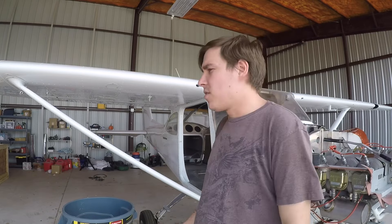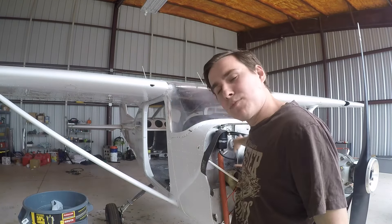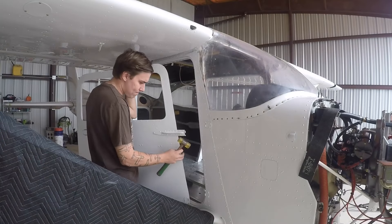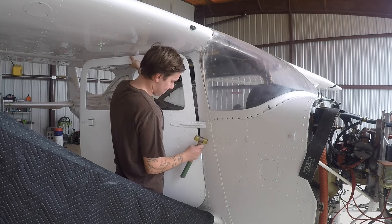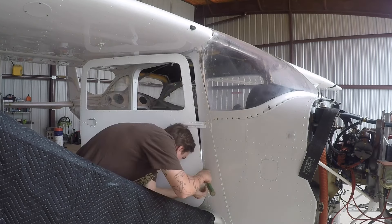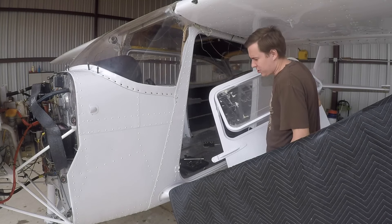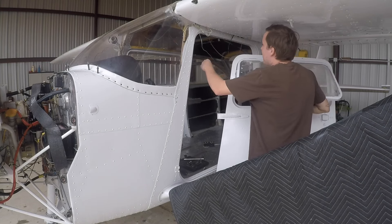I'll tape those up tomorrow before it goes on the ramp. It's late so I'm gonna go home and be back tomorrow to finish. It is now tomorrow — we are back. First things first, I'm gonna get the doors on. I do have some temporary door hinges to put in. I ordered the upgraded ones from McFarlane but they haven't come in yet. I'm gonna get those put on, finish getting the windows in and taped up, and then continue on the baffling like I said I was going to do yesterday. This kind of goes to show you how airplanes are built — I'm literally one-handing this door right now and it's not too heavy.